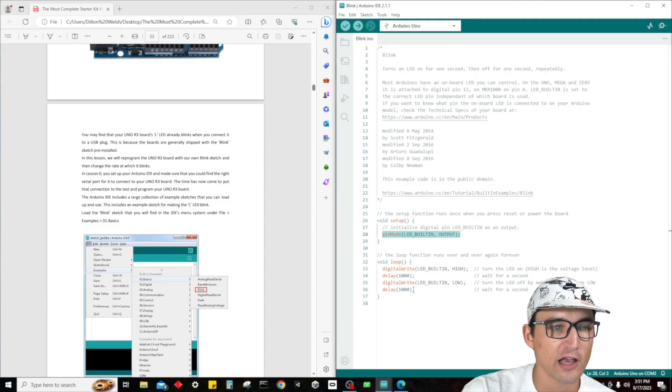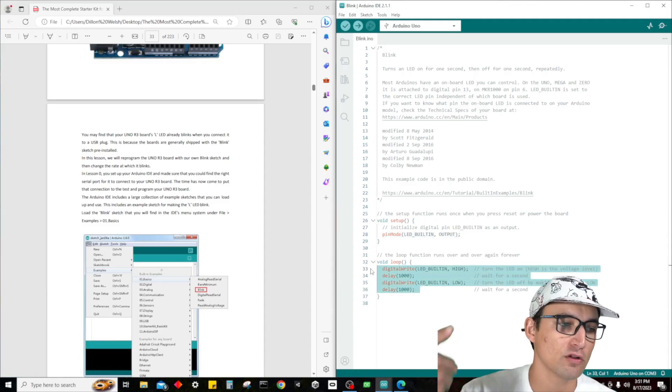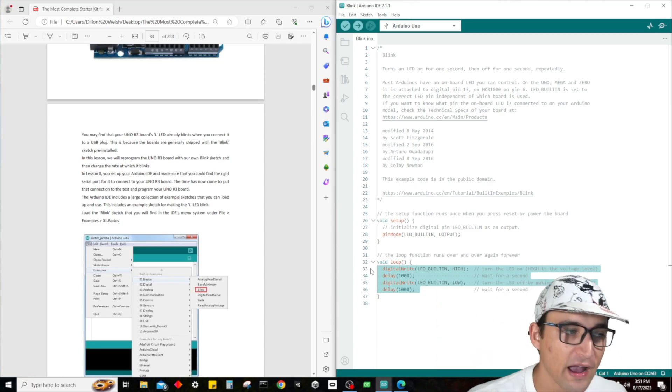There's one line to initialize everything, and then the loop of course just keeps looping — completing a task, reading sensor data, whatever. This is where all that code is going to go.